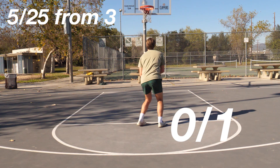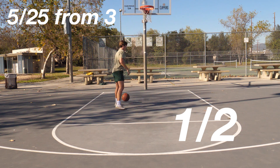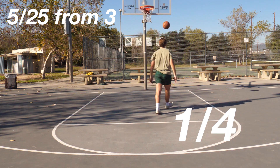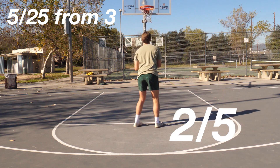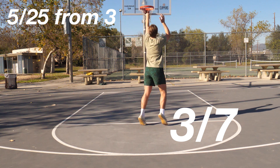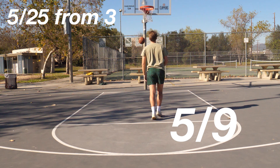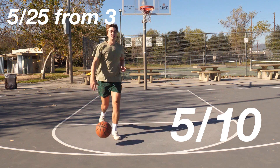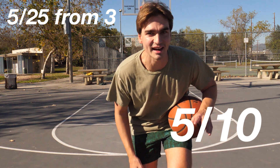Now onto free throws. I want to point out that there was a dude doing nunchucks in the park, and he screamed really loud when I was shooting my first free throw — I wasn't grunting to shoot. Five for 10 from the line is not bad at all. So now onto the training.